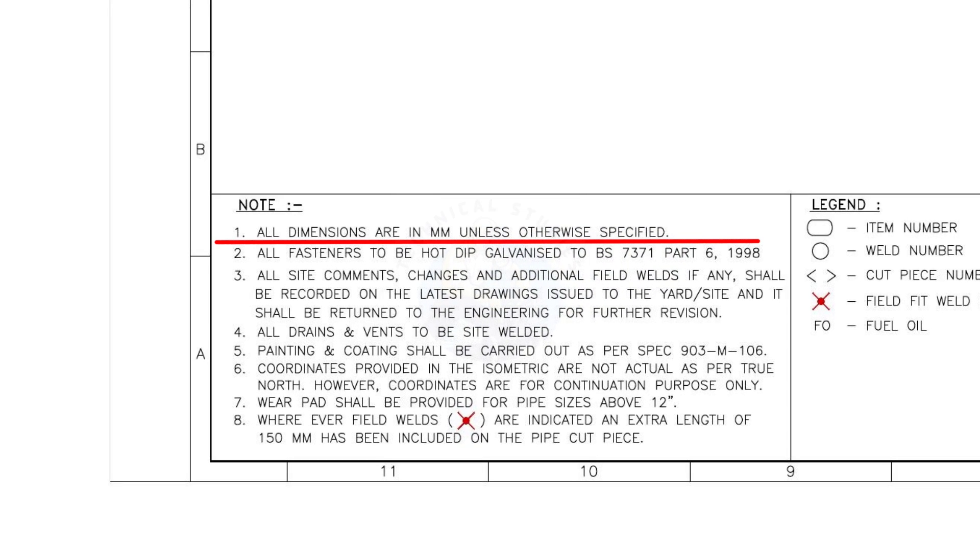All dimensions are in mm unless otherwise specified. All fasteners to be hot dip galvanized. All nut bolts, stud bolts, and pipe clamps shall be hot dip galvanized.